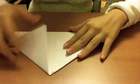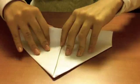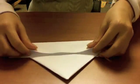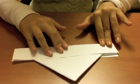Now you have something like this. There's an open flap edge on each side, and you fold them outwards. Turn it and fold it like this again.